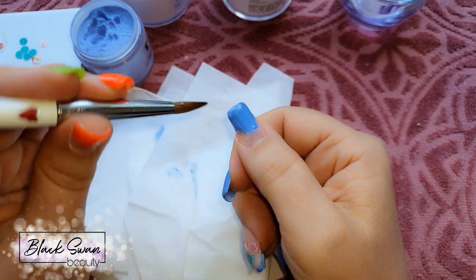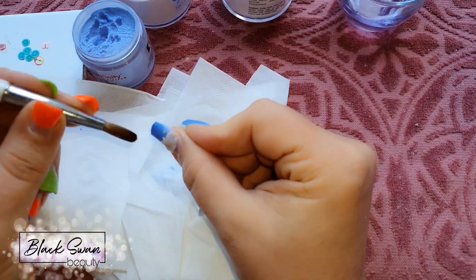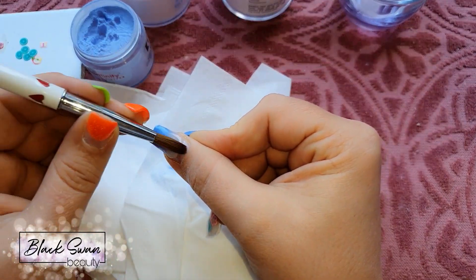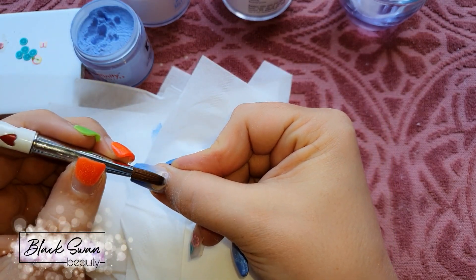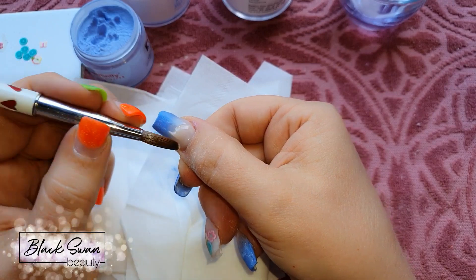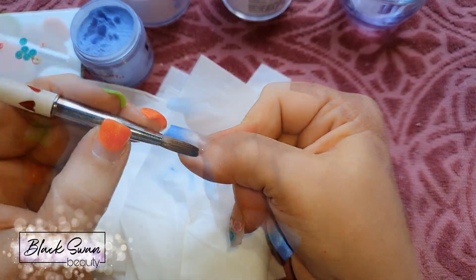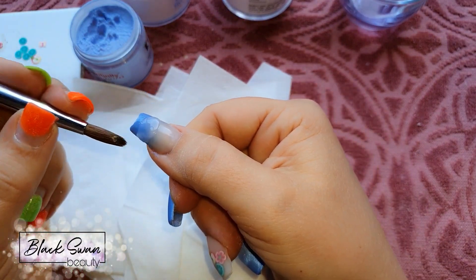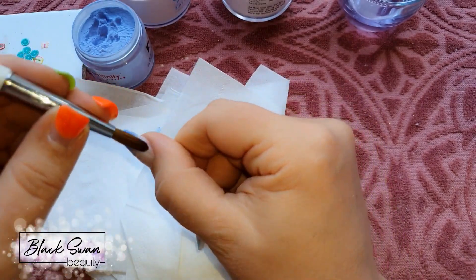For the thumb I'm also doing an ombre — same deal as before: blue colored acrylic at the free edge, feathering backwards towards the cuticle, then the nude colored acrylic at the cuticle feathered down towards the free edge. This part I had to do in two sections, which is fine — you can break up any part of the nail application into more than one bead if that's how you feel most comfortable working. Then I apply the clear acrylic to seal in the ombre.